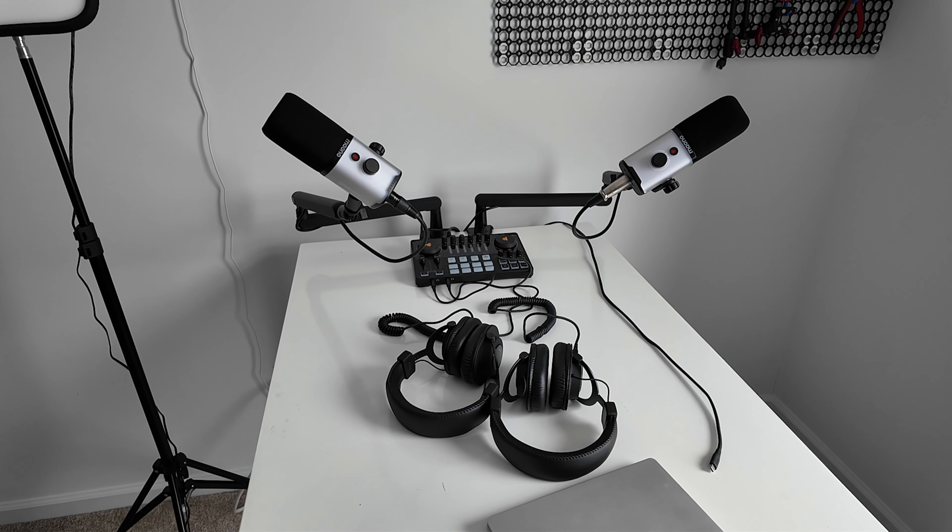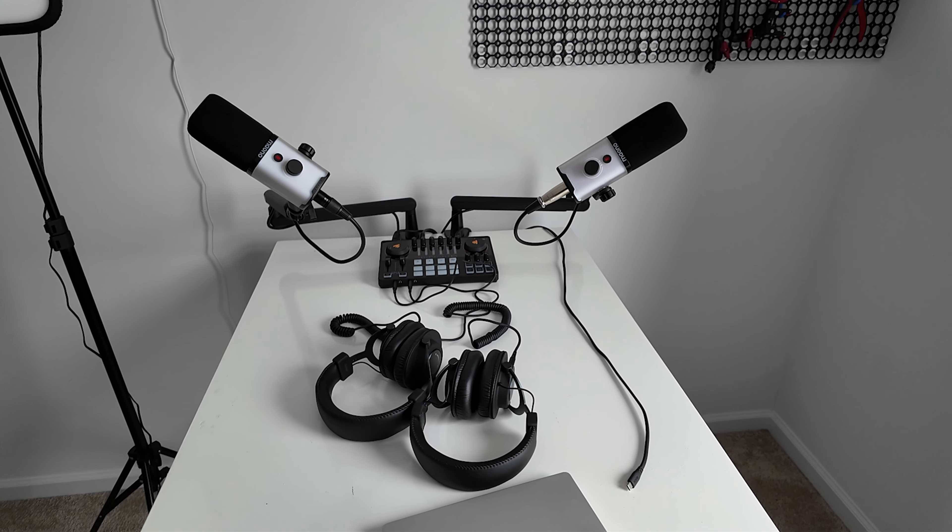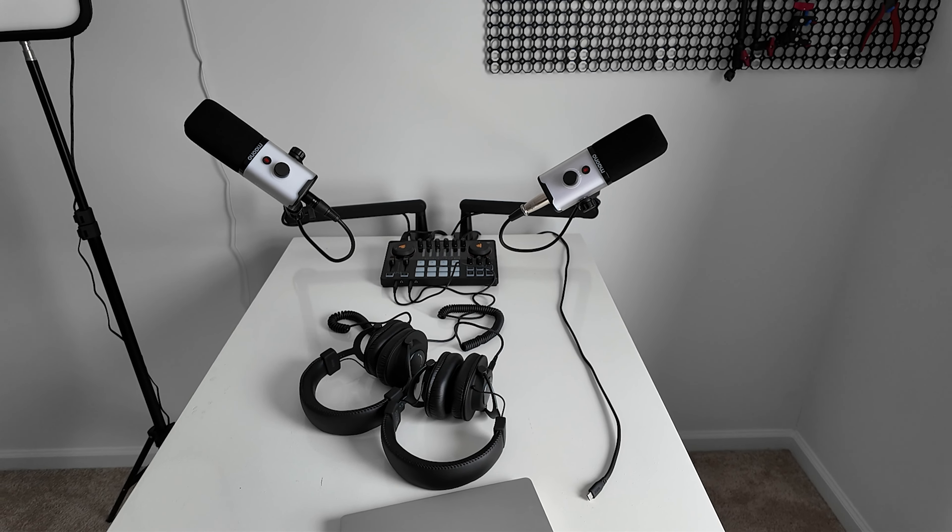So you want to build out a podcast. If you're just building a podcast setup for one person, it's really quite easy — you just need a USB mic and your computer and you're off to the races. But what if you want to put together a setup that's specifically built to be mobile, but also for two hosts? Today I want to walk you through some very budget-friendly items you can pick up to put this entire setup together, and it's not going to break the bank.